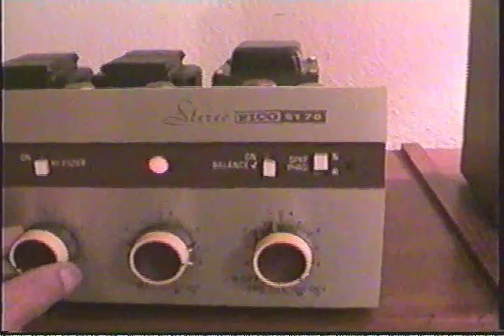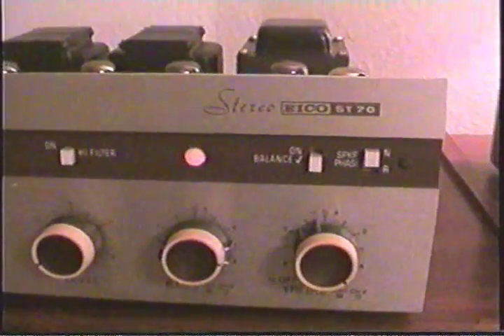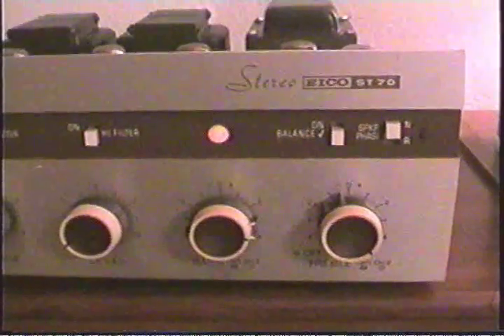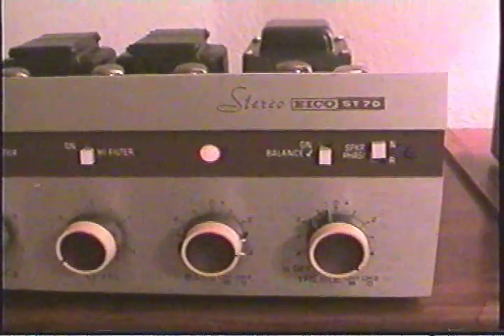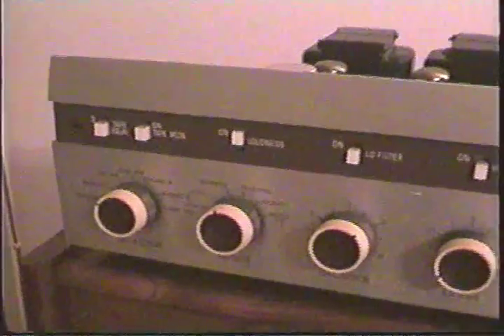I appreciate you taking a look. And if you've never gotten to listen to tube audio versus transistor audio, you ought to give it a try. It is really something nice.